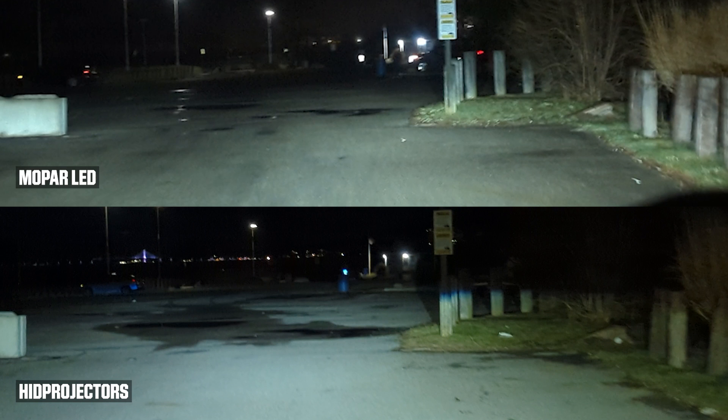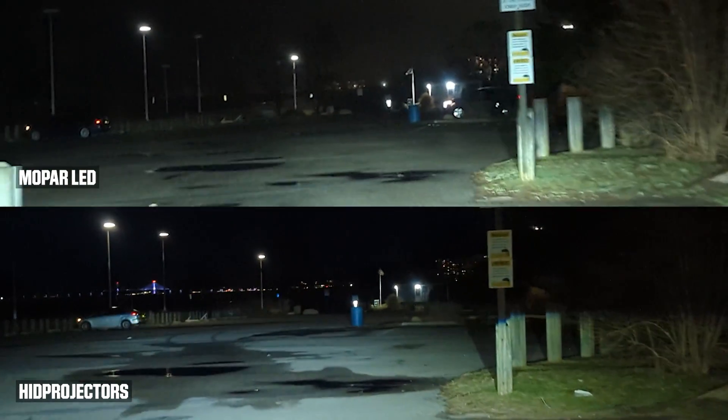I wanted to pause this comparison video here because it's very important to see how much further the light beam of the HID projectors reaches compared to the Mopar LED headlights. In this scene, you can actually see the blue container with the HID projector headlights, whereas with the Mopar it is just slightly visible but not clear.